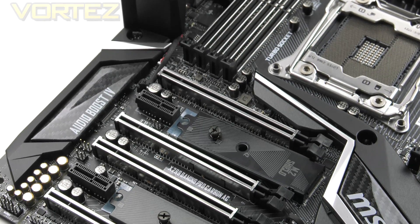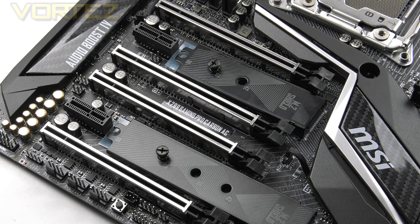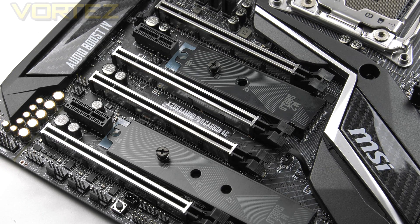Next up is the PCIe area, which has plenty going on. We have four PCIe 3.0 x16 slots and two PCIe 3.0 x1 slots. The modes for each of those x16 slots are x16, x4, x16 and x8. If you're installing a multi-GPU configuration it's really the CPU that determines what modes you can use — a 44-lane CPU allows dual x16 mode, while 28-lane and 16-lane CPUs will only allow x8 mode.